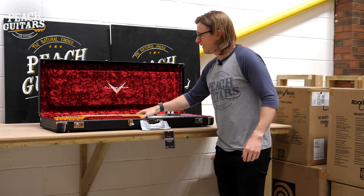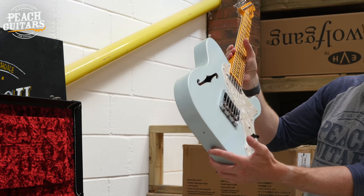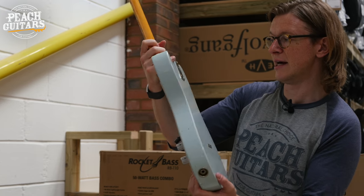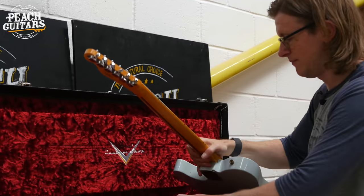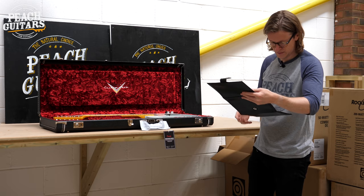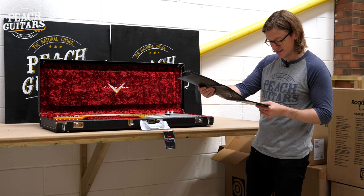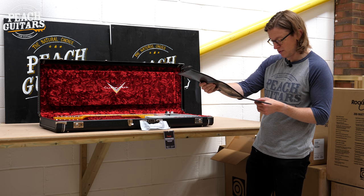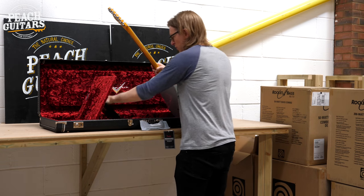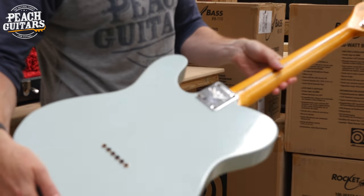Next up is a lovely '69 Tele Thinline — aged sonic blue, serial number CZ553997. Specs: hand-wound Texas Tele pickups, '60s oval C neck profile, 9.5 radius, and 6105 frets. Obviously super light as well, being a Thinline. A nice lightly aged relic finish on this one.